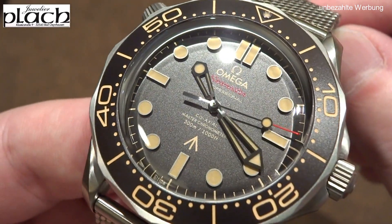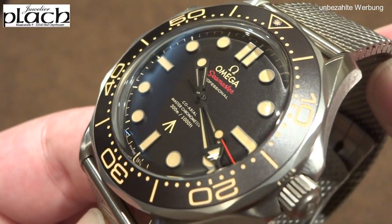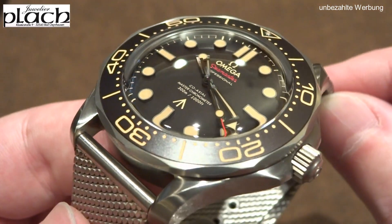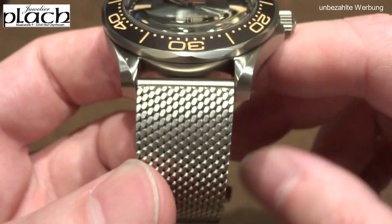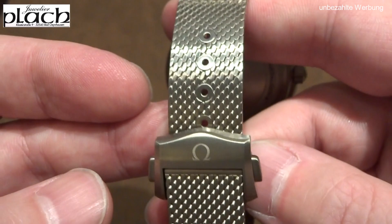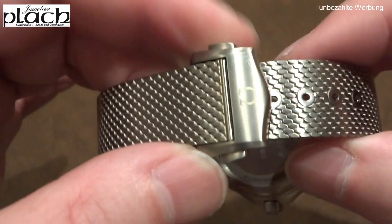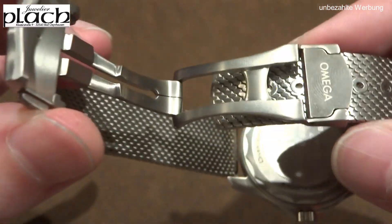The bezel is beautifully matched to the dial. The bezel insert is also made of aluminum. What is a bit deceiving is the SuperLuminova in the bezel and also on the hands and indices — it is truly the latest generation and glows quite strongly.